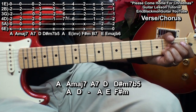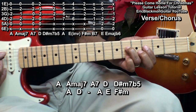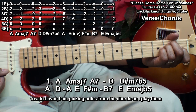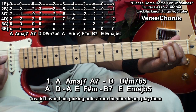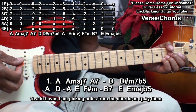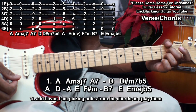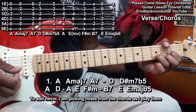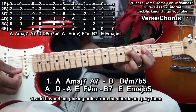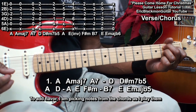Then A, D, and then an A at the 5th fret, E, F sharp minor 7, B7, and then E, followed by an E major flat 6. Let's play through that progression once more.